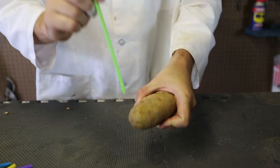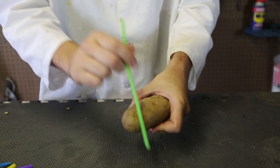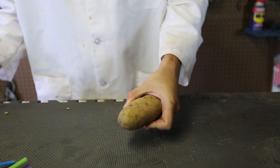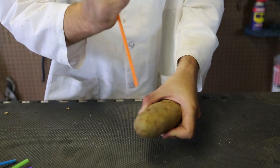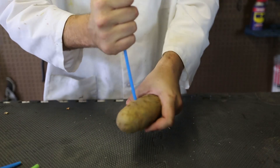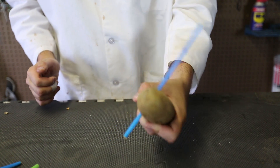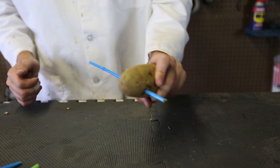Awesome, huh? But if you're not closing the top of it, you see, it does not break all the way through. Now, close the top — all the way through. This is so much fun, I can do this all day. Straw through potato — trick, science experiment. Let's get to the next one.